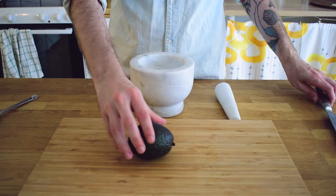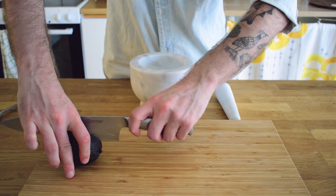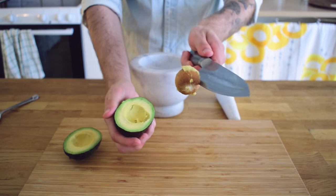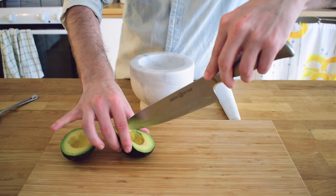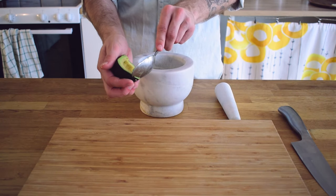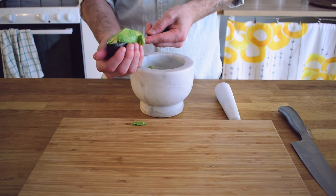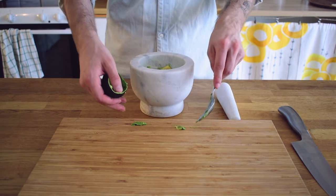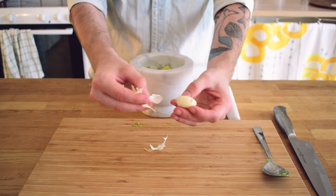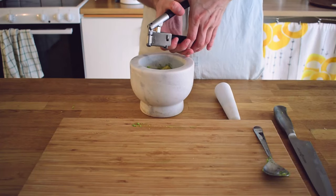Next up is guacamole. Start off by cutting the avocado in half and pray to the avocado gods that it looks nice inside. Get the core out by giving it a quick chop with your knife blade and twist it out of the fruit. Then make some small cuts into the avocado much like the mango — you don't have to do this but I find that it makes for a great texture when mixing later. Then you want to add some garlic — just take a knife and punch the garlic clove to loosen the skin and press it directly into the guacamole mix.